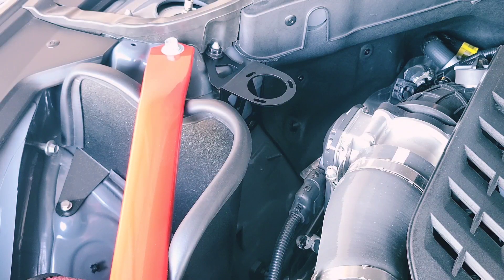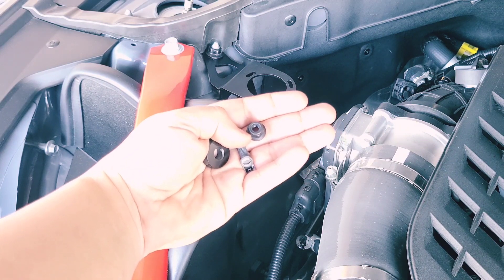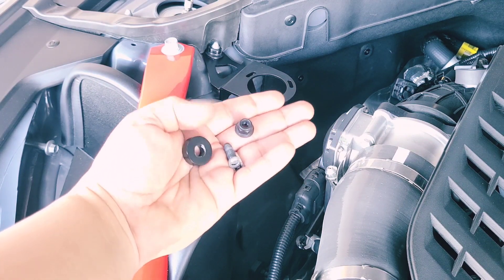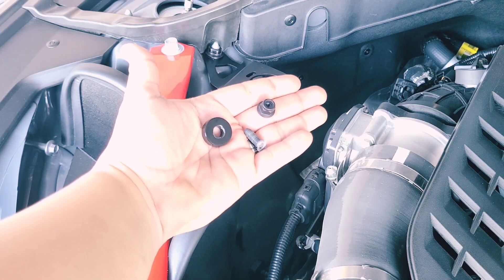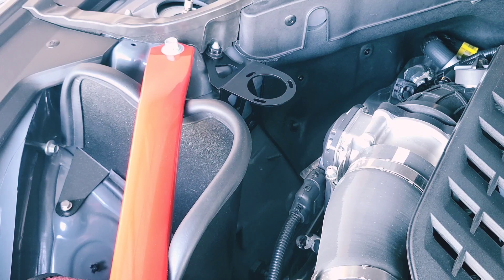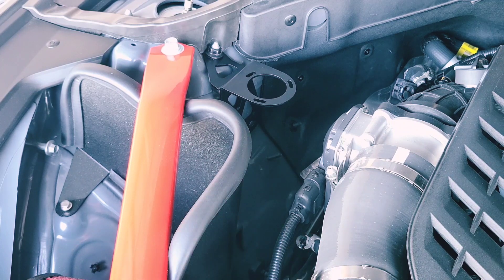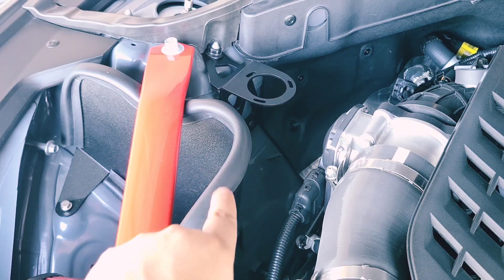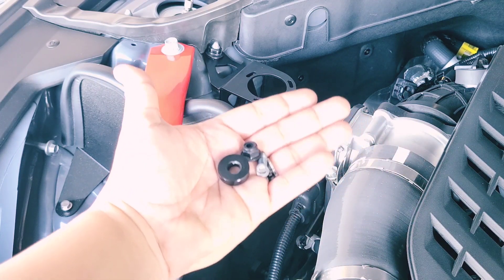I went ahead and fastened the bracket, but I ran into an issue where the bottom stud broke off. Be careful not to over-tighten or over-torque it — it wasn't feeling like it was tightening, so I kept going and eventually the stud broke. I did fix it by securing it with a Phillips head screw with a large enough head that fit perfectly into the hole the stud created. Keep this issue in mind during your installation.